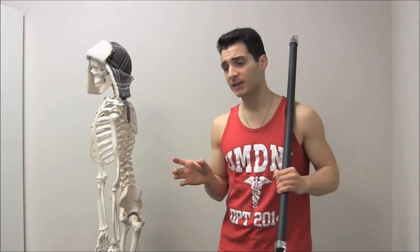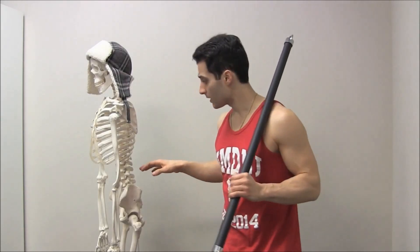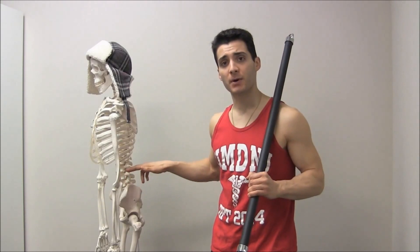The idea behind the hip hinge is that your spine stays nice and stable and nice and straight, and the movement comes from your hips. Keeping your spine straight whenever you bend over or you squat is so important because in between each of the vertebrae of your spine, you have what's called a disc.